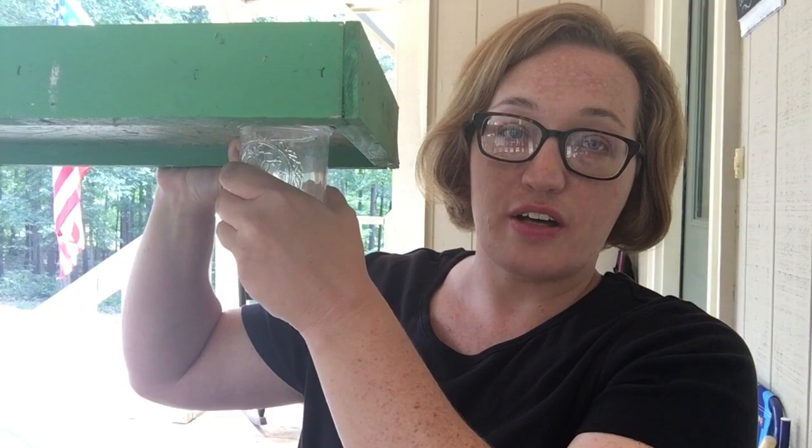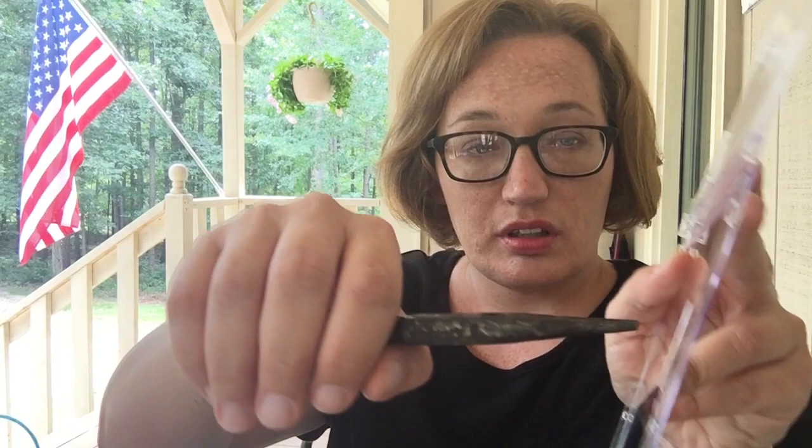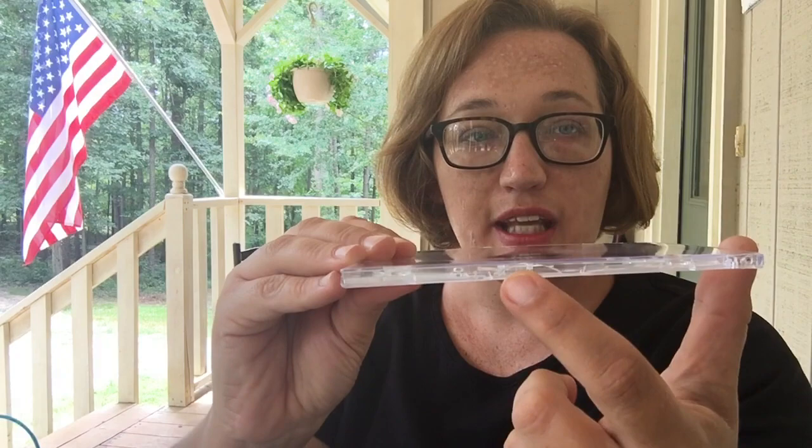The CD case trap — this is by far my favorite. It's cheap, it's easy, and it's effective. It's thin so it can sit on top of your frames, on the bottom board, the entrance, or the hive top feeder. It's reusable. When you open it up you'll see there's a tab — you take some needle nose pliers, grab that tab in the center, and snap it off. When you close it you've got a little entrance on both sides, and then you put your bait in the middle. They work really well and can hold a lot of beetles. Let me go pull one out of my hive to show you how well these work.